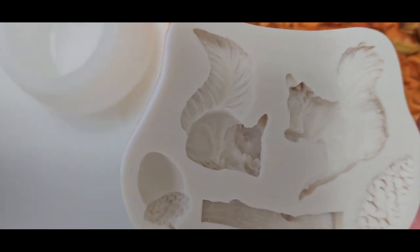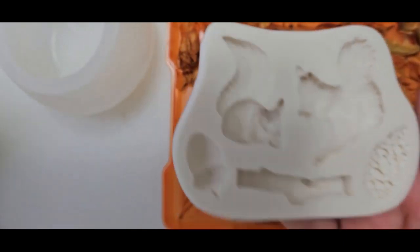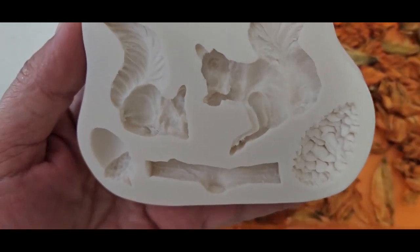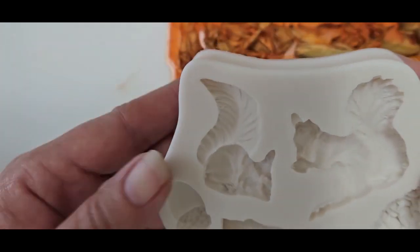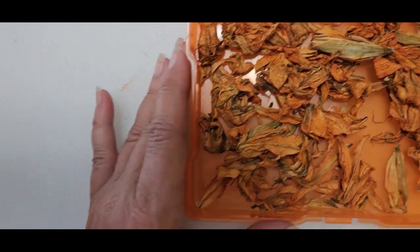My battery - the light is built into this camera stand. I hardly ever used it because I just discovered it. Anyway, I like this little mold. If I can curve the squirrels we might have them on the side of the mushroom for our fall theme.